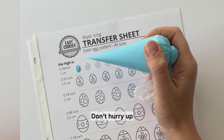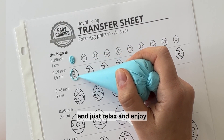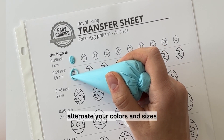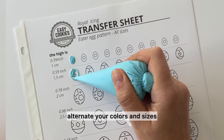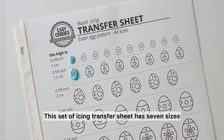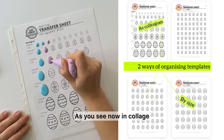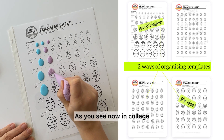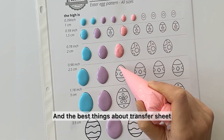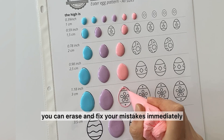Don't hurry up — work at your own speed, just relax and enjoy it. It isn't rocket science. Alternate your colors and sizes. This set of icing transfer sheets has seven sizes, organized in two ways: all in one collection, or every size on a separate sheet. The best thing about transfer sheets is you can erase and fix your mistakes immediately.